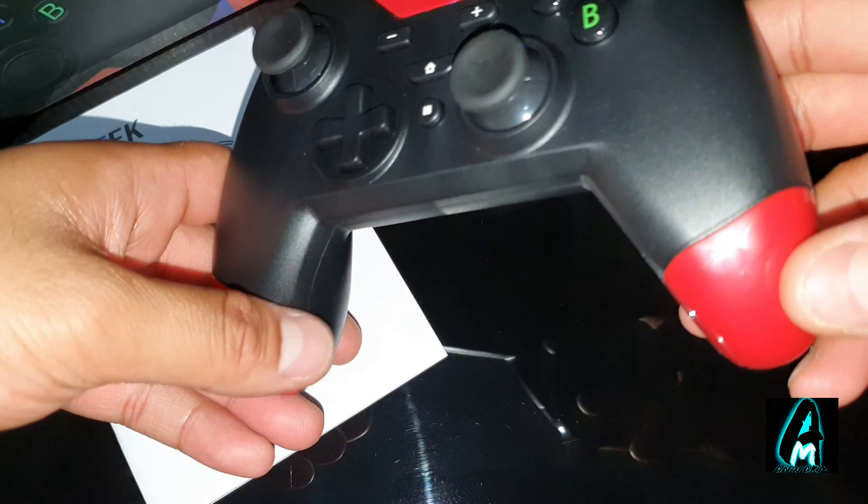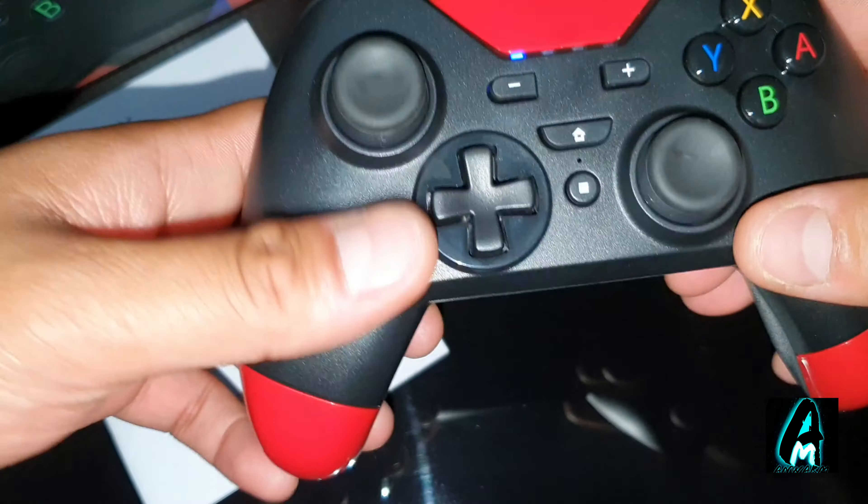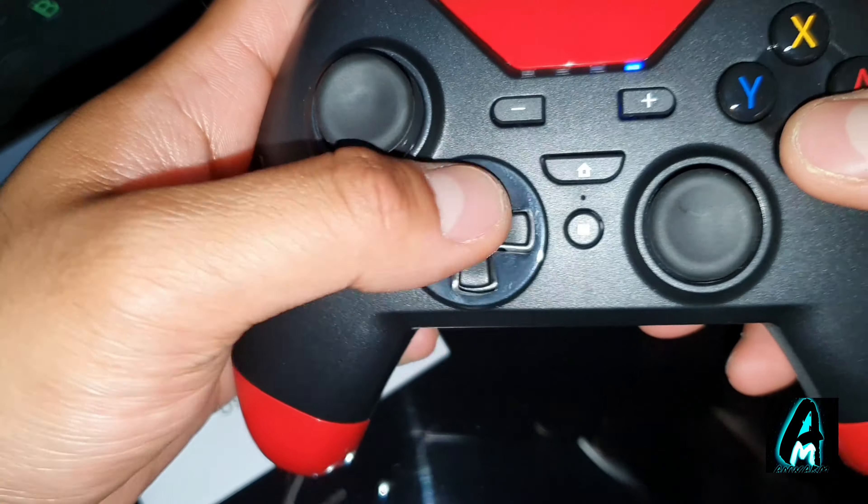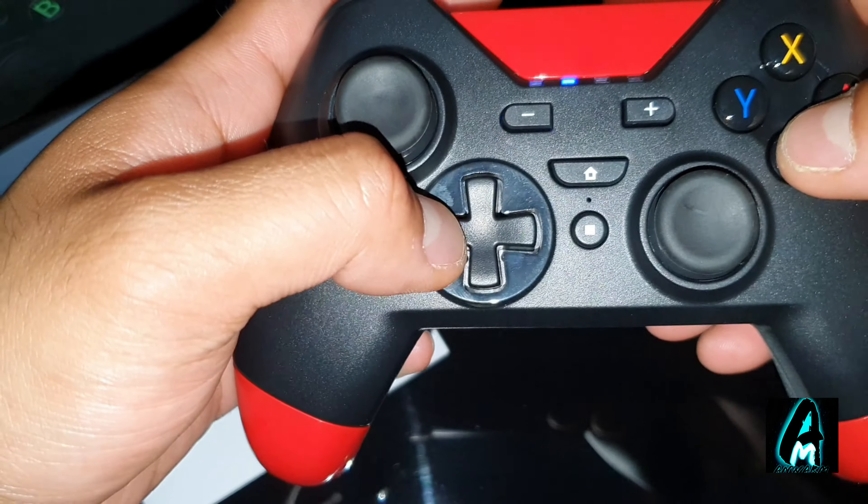It has plastic red bits here, as you can see, and on this part here. The whole controller is plastic except for the rubber section. It's quite smooth, but the buttons feel very stiff, to be honest.